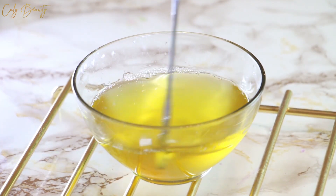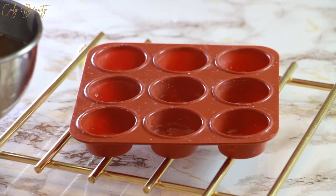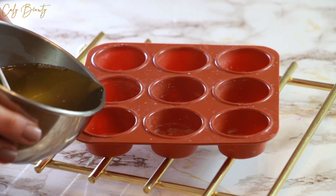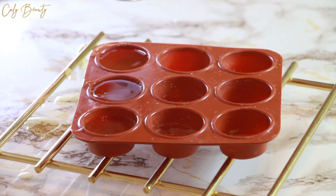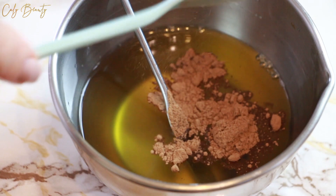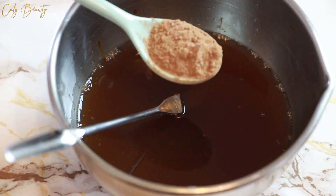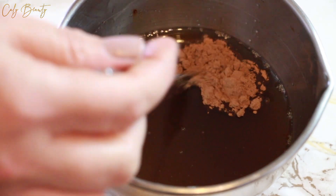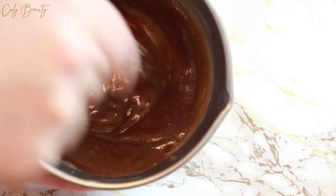Une fois la préparation bien mélangée, je vais sélectionner des moules en silicone et tout simplement la verser dedans, puis attendre qu'elle se solidifie légèrement pour pouvoir mettre les petits bâtons. J'ai décidé de réaliser des chocolats blancs, qui sont la préparation pure et naturelle, et aussi des chocolats noirs où je vais simplement ajouter un petit peu de poudre de cacao pour teinter la préparation mais aussi pour la parfumer.